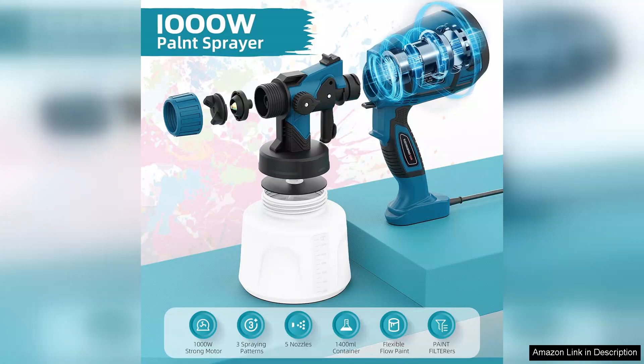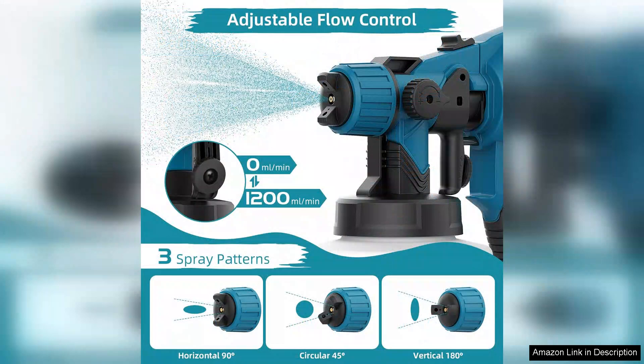Whether I was working on a fine detailed job or tackling a larger surface, the adjustable nozzle sizes made it simple to switch between tasks.